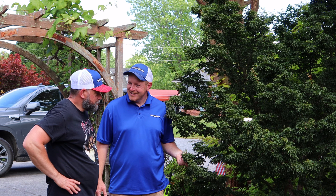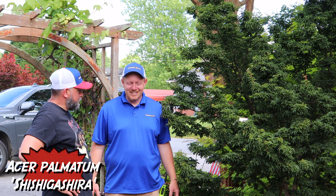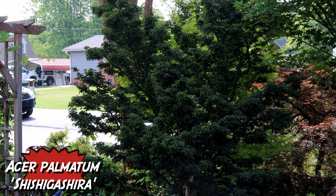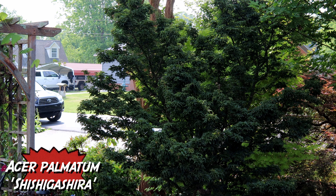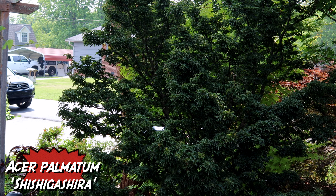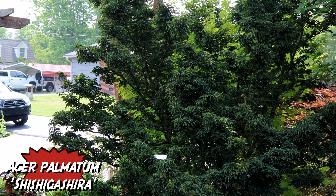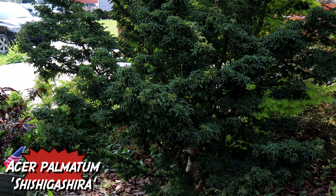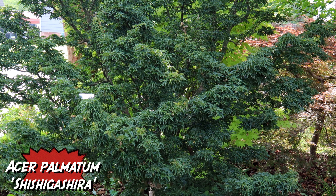You know what this one is? I think that's a lion's head maple — Shishi Gashira? It is a Shishi Gashira. The Shishi Gashira is a super heat-tolerant Japanese maple, a classic from the 1700s — easy to grow, these things are bulletproof. I've got a cousin in Columbia, South Carolina who had one put out in full sun, didn't take care of it, and it thrived. That's how you know it's a hardy tree — when someone with a black thumb can grow one in full sun and high heat.